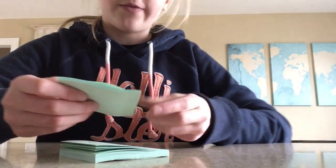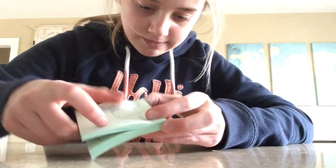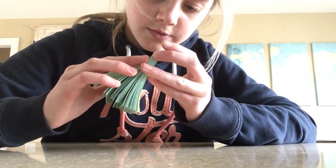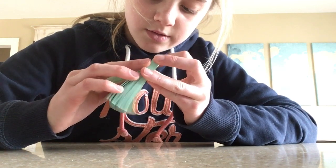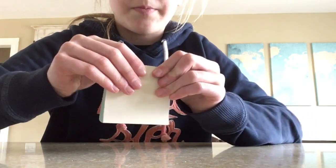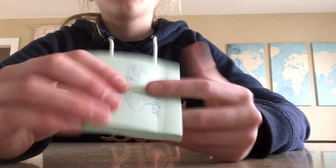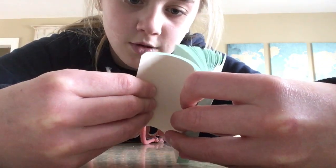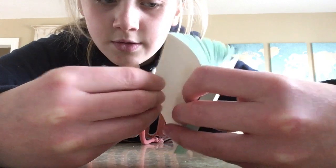So this one fell off — that happens a lot of times. That's why I don't like whatever they're called... post-it notes. But I'm just going to hope it holds. I'm going to flip through it and see how it did, because I did not check it at all as I was doing it.